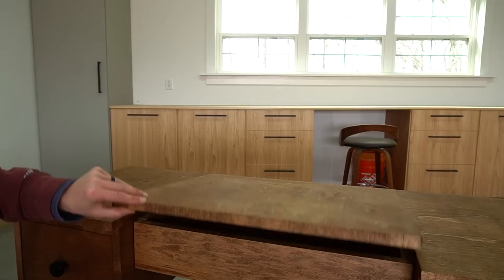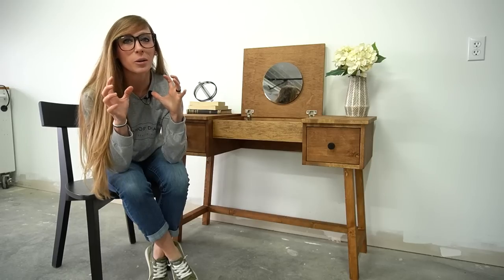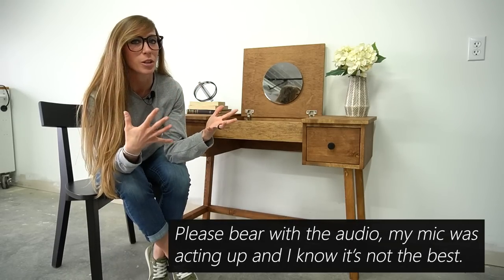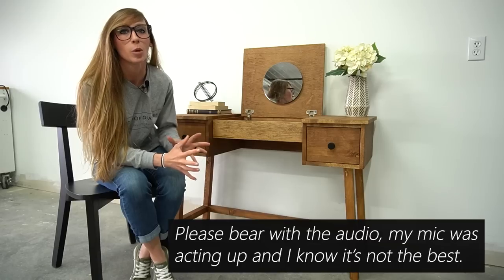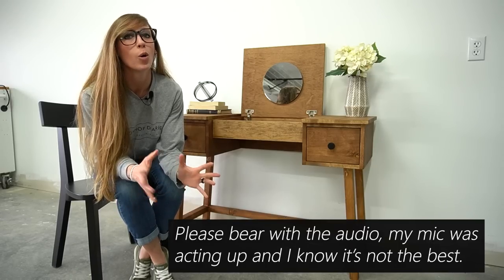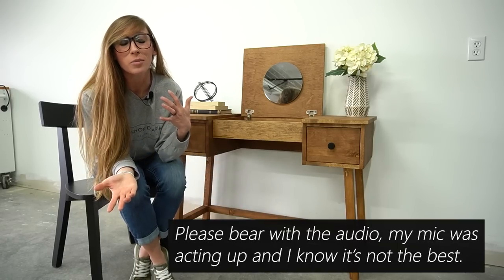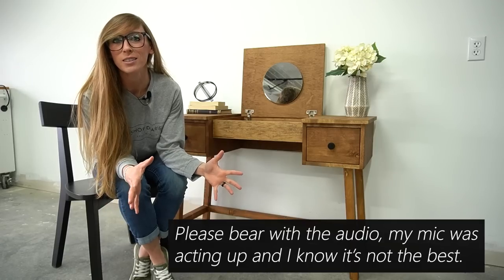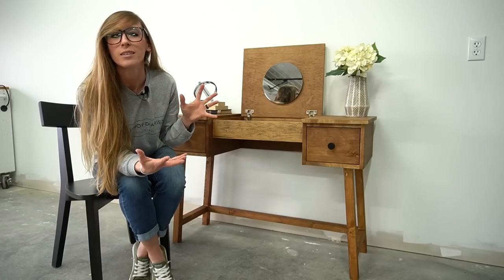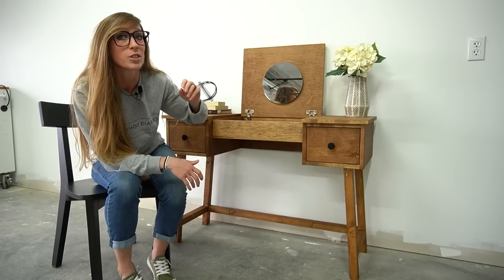I have a few notes to discuss about the project. The first thing is the size — you'll notice this is fairly small, and the reason I built it that small is because the majority of people asking me for makeup vanity plans wanted to build them for kids. Kids' rooms don't always have a lot of space, so I wanted it to fit. However, despite being small, it is still standard height so it can still fit an adult.